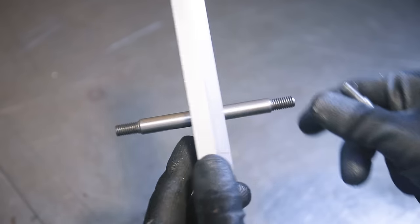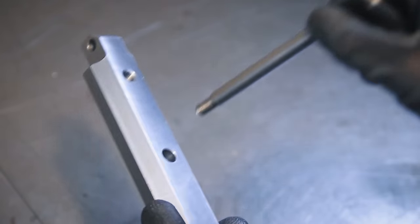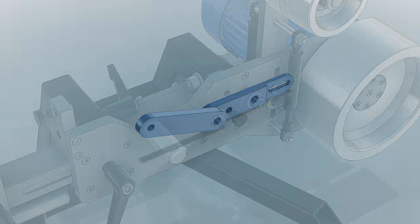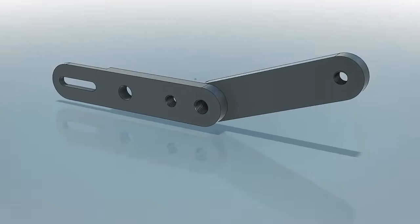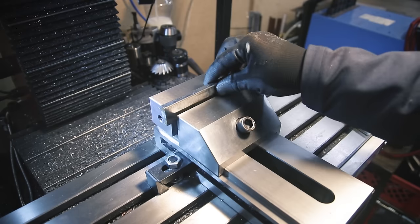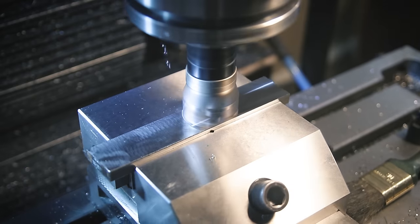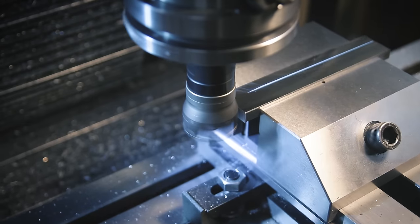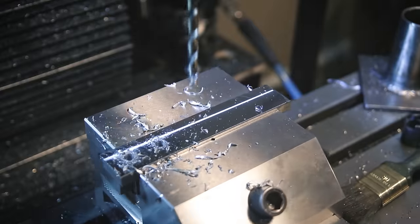Now this part is finished as well - came out pretty nice - and next up is the hand lever that operates the tension mechanism. That's actually two parts, but we're going to treat it as one. I'm starting with some basic flat bar again. You might already notice these facing and drilling operations repeat over and over for pretty much every part - it's always the same, so I'm not going to go over that stuff in detail each time.